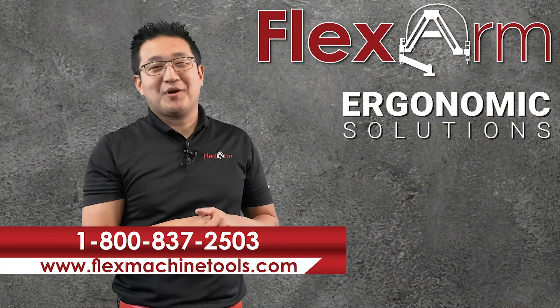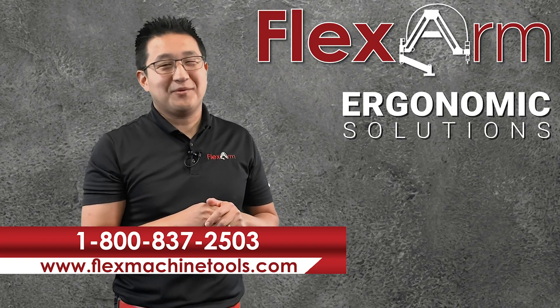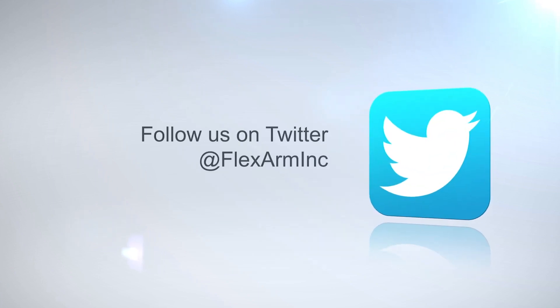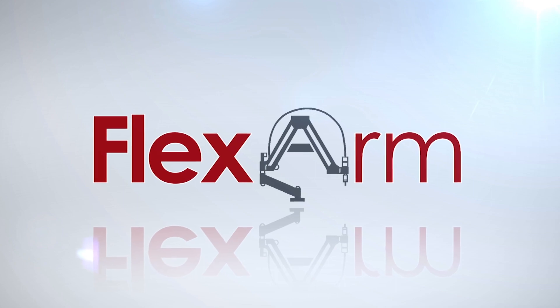Looking forward to solving your ergonomic problems, give us a call at 1-800-837-2503. Thank you.